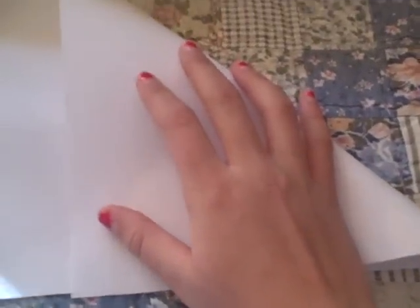So the first thing you're going to need is a 9 by 11 sheet of paper and scissors. The first thing you shall do — not scissors right now — you should fold the paper in this way.